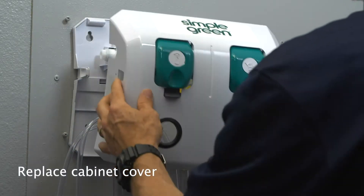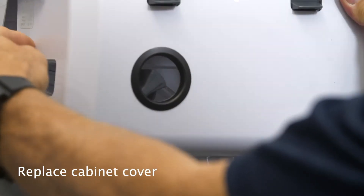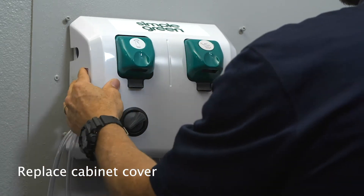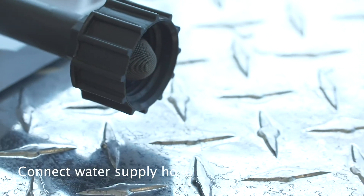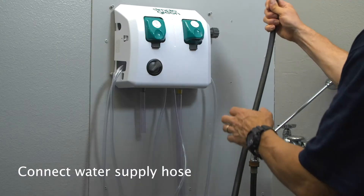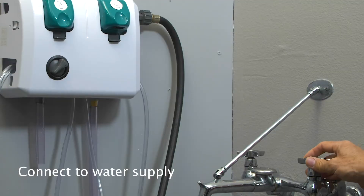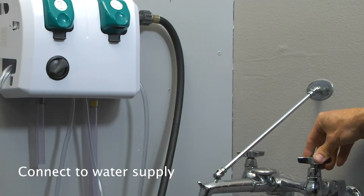Then replace the cabinet cover. Connect the water supply hose to the water inlet swivel. Connect the opposite end of the hose to the water supply and turn it on.